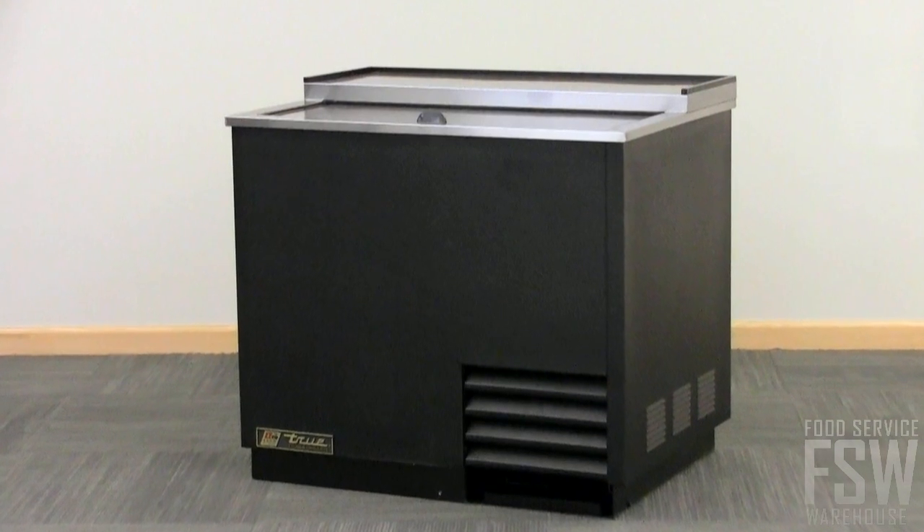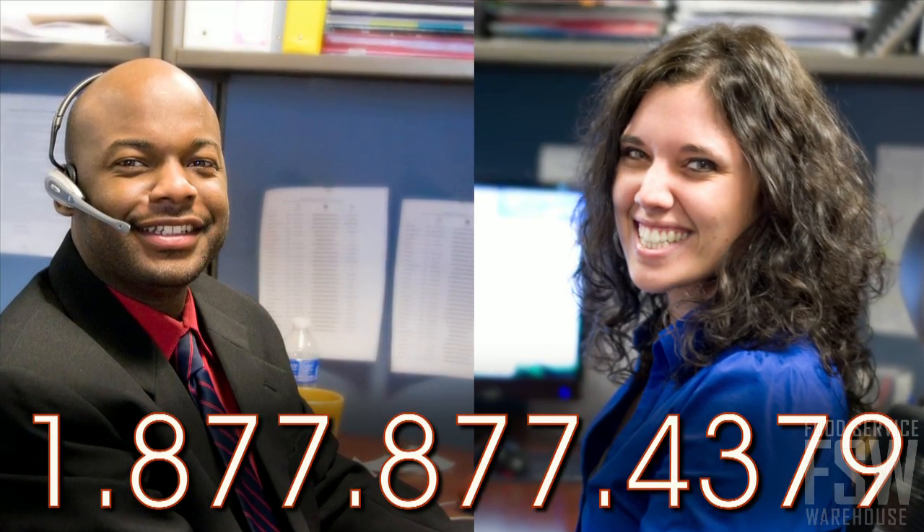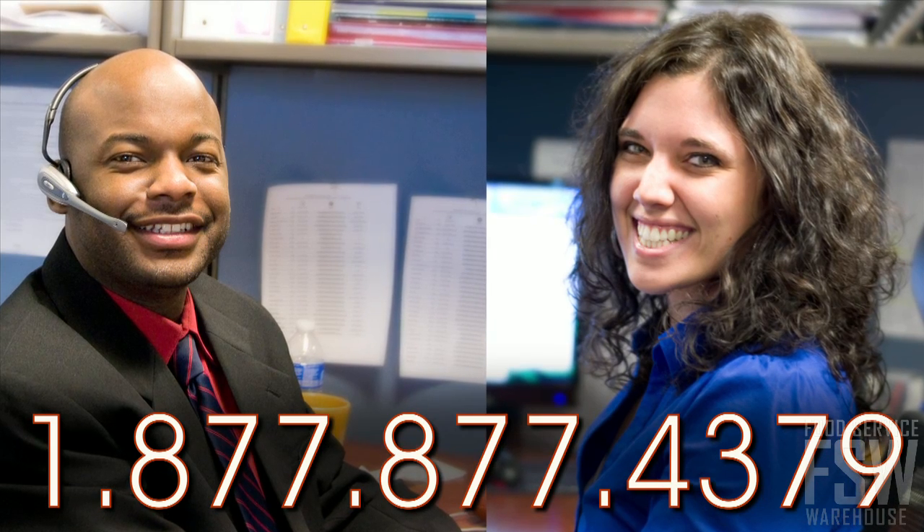Rely on the True T36GC for your next glass and plate chiller purchase. Call one of our friendly account managers at foodservicewarehouse.com and order your unit today.